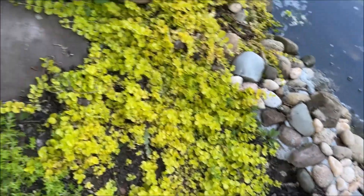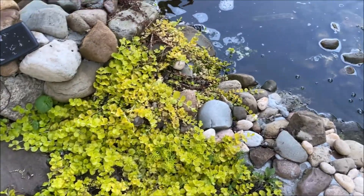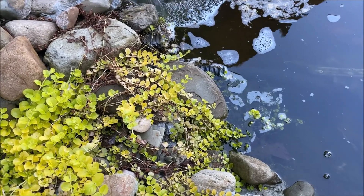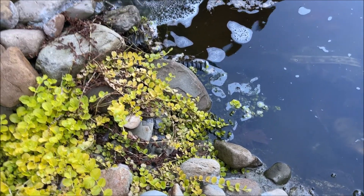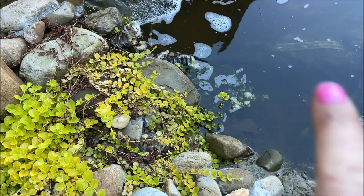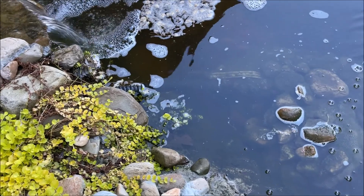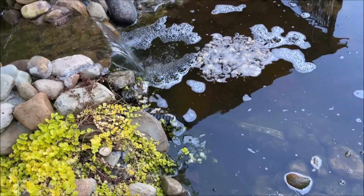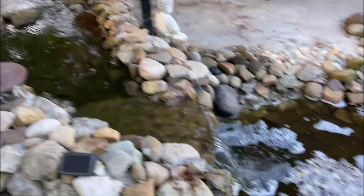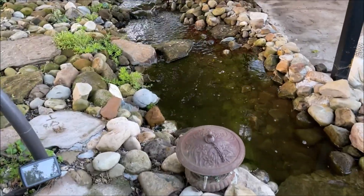There's the update on the ground cover. That Creeping Jenny, as you can see, it loves water — it goes right down into the water, and I like the way it looks. I still have to cover up that hose. I was cleaning out the pond yesterday, and a couple of the rocks fell in, and then it started raining. And I thought, well, I'm not getting in there right now.